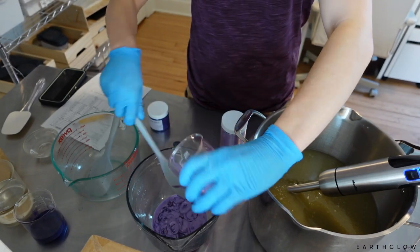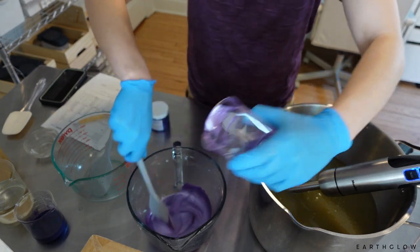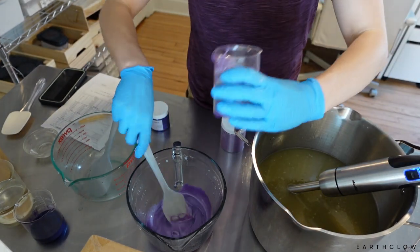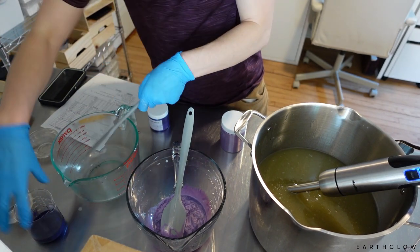I'm just going to put this in here, and then when I break off my batter I will have it all ready to go in each of these little bowls. I use a separate spatula for each bowl as well.